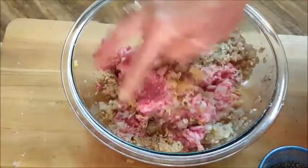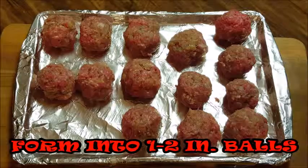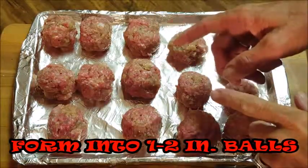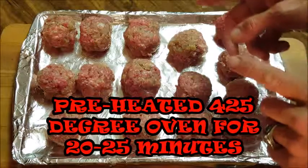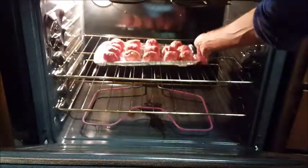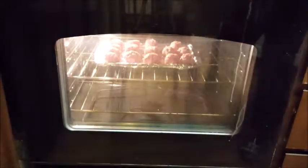After you make your balls — I've made them about an inch and a half to two inches each — set them on a pan and we're going to put this in a preheated 425-degree oven for about 20 to 25 minutes. Just throw your balls in the oven and listen to them sizzle.